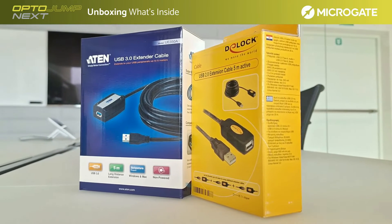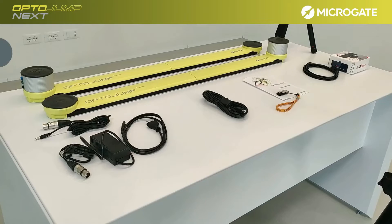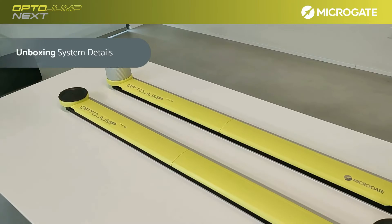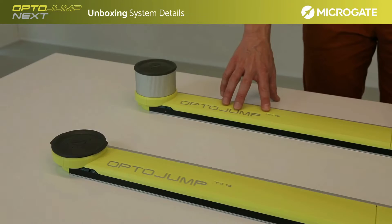Due to its technical characteristics, it is necessary to check the performance of the computer before using extension cables. Before we start with the setup, let's have a look at the bars. With a clear idea of the technology, it will be easier to understand the operation and basic logic of the system.